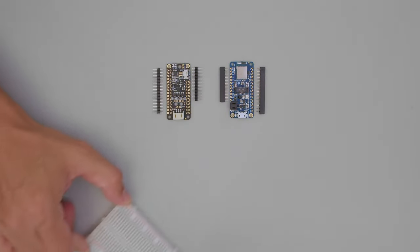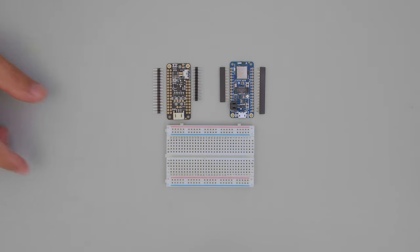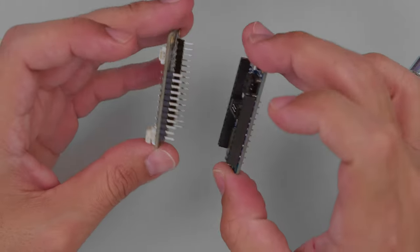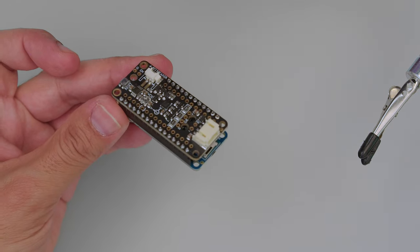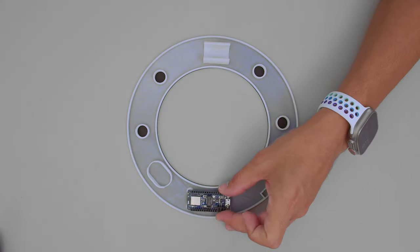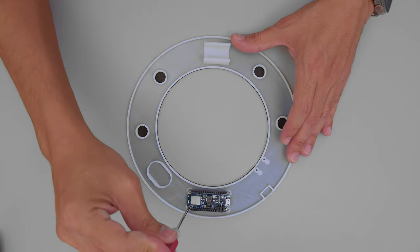Start by soldering matching headers to the dev boards. You can use a breadboard to help you solder them straight. Use short socket header pins to keep it slim and low profile — perfect for props with tight spaces. The Feather Bluefruit is secured to the bottom piece of the prop using hardware screws.